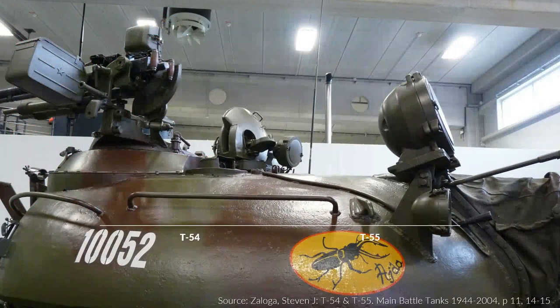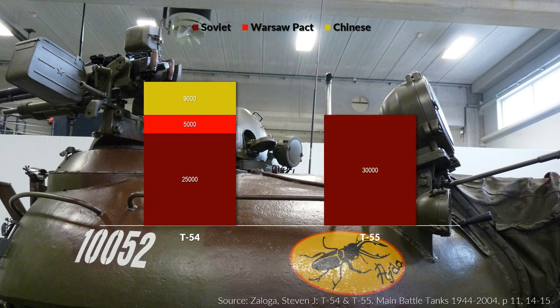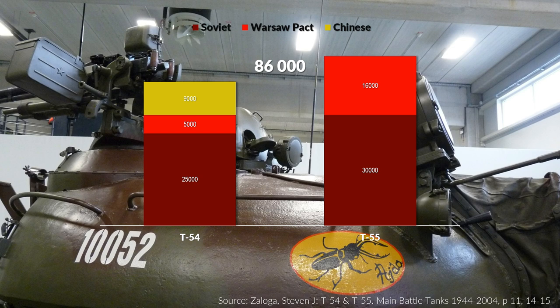To give you some numbers: the Soviet Union built around 25,000 T-54s, and about 5,000 more were built by Warsaw Pact countries. Additionally, China built about 9,000 Type 59 tanks, which is a T-54 variant. For the T-55, the Soviet Union alone produced about 30,000, and about 16,000 by Warsaw Pact members — hence a total of around 86,000 tanks. Note this is one of the lowest estimates.